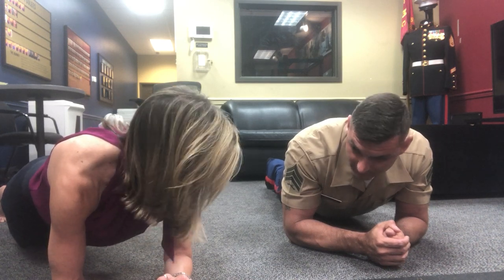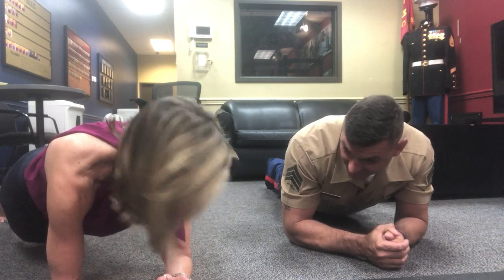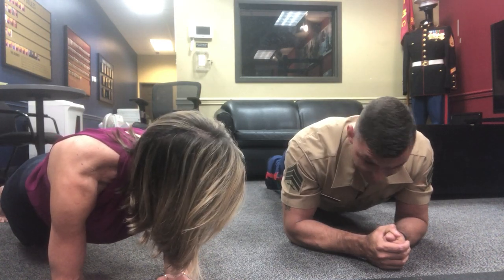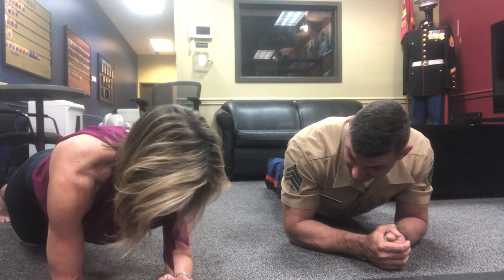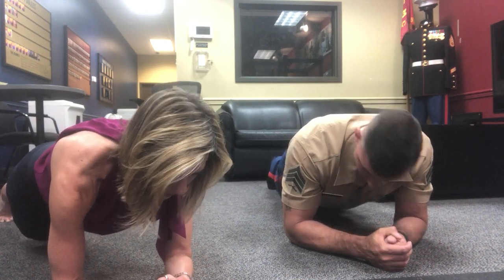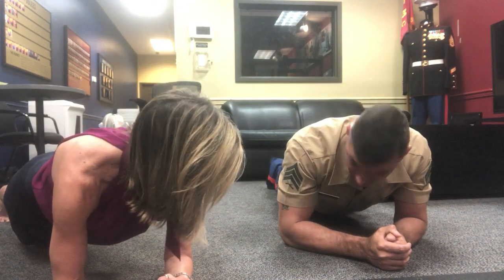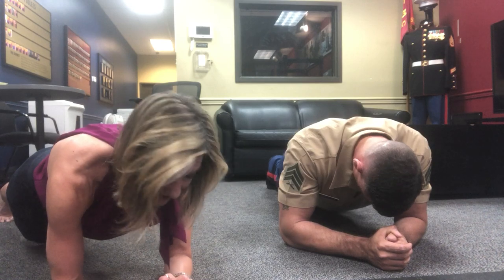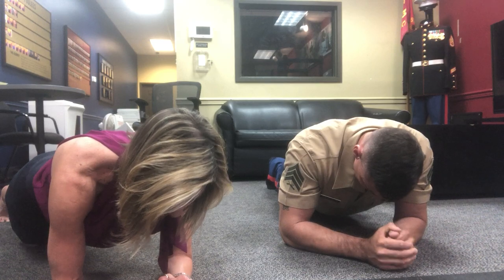Now, we can switch to hands if you want. I'm good. Keep pulling in your core — you're sagging a little bit. Keep your shoulders separated. I always like to go through this checklist: press into the floor, pull in your belly, separate your shoulders. We're at four minutes! Woohoo! We've qualified to be a Marine as far as planks go.